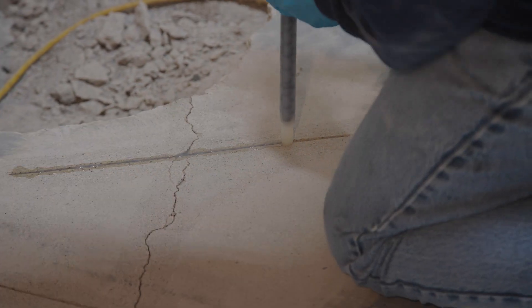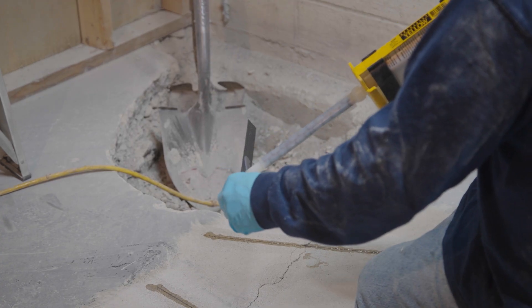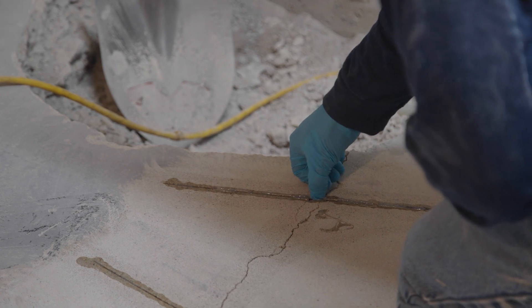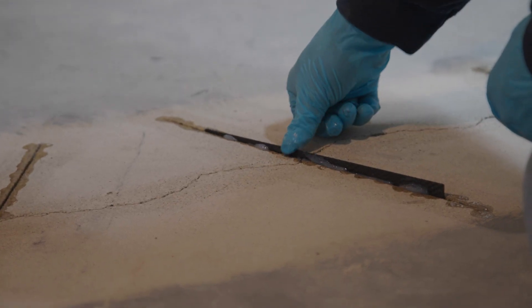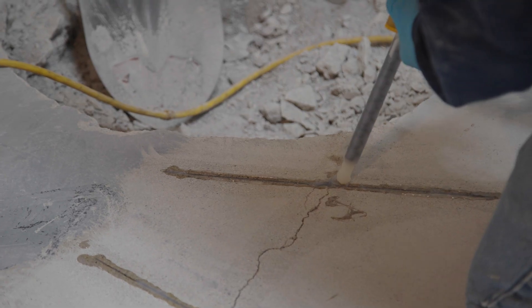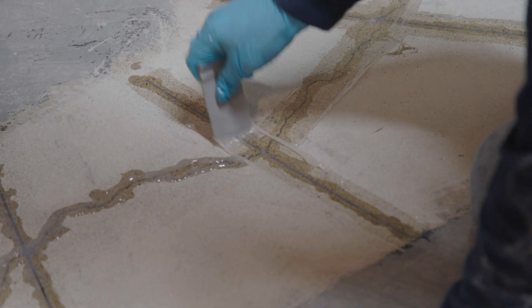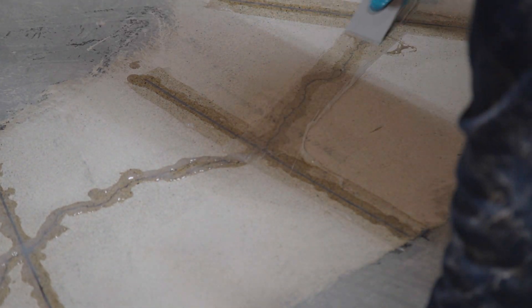Fill the cuts with epoxy. Apply epoxy to both sides of the staples and insert into the cuts. Use a putty knife or safe edge clip to fill in or scrape away any excess epoxy to ensure it is smoothed with the surface.